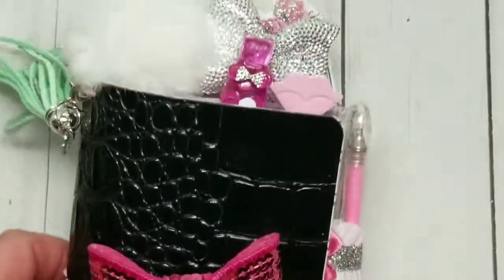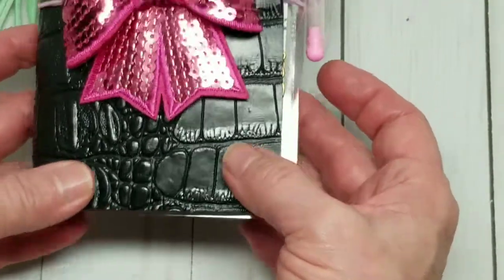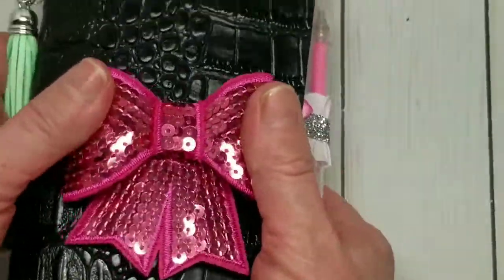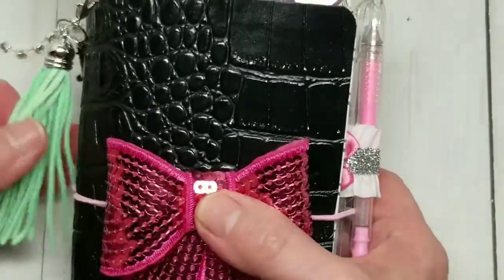Hello everyone. Today I want to show you a traveler's notebook that I made for a swap on my Facebook group Not Before Coffee, where we make TNs and swap paper clips and homemade things like that. This is for my swap partner Jessica, and I'm going to take you through the book.